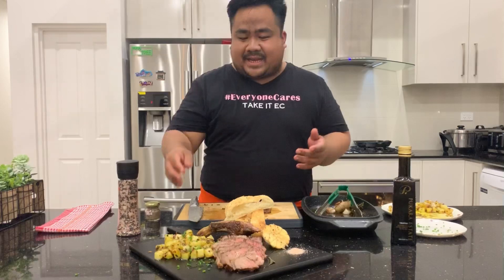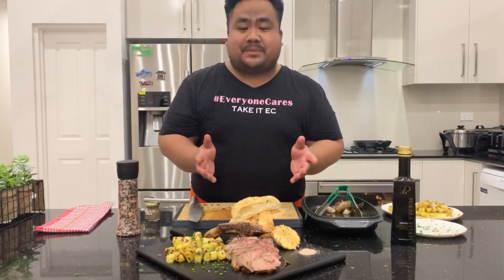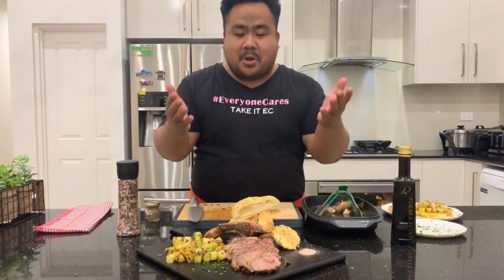There you have it guys — this is how I do my steak and chips. Well, it's a rustic pan-roasted potato and dry-aged ribeye. Hope you like it and hope you enjoy this video. If you'd like more of this kind of video, please subscribe to my channel, give this video a like, and share it. Thank you guys, God bless us all, and don't forget to take it easy.